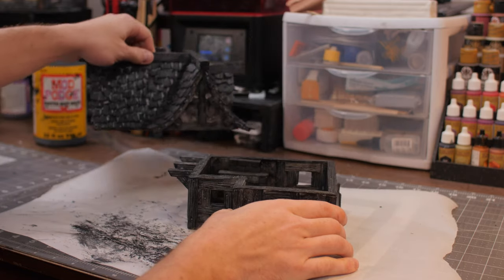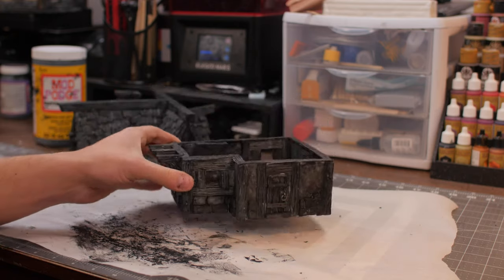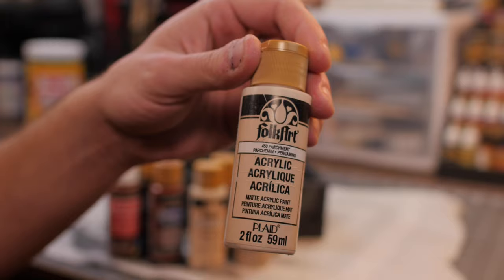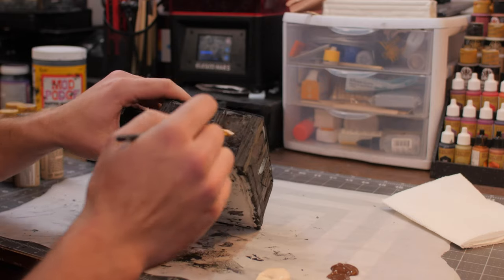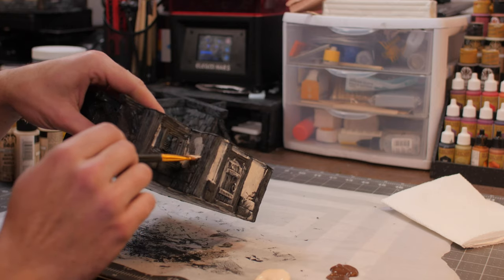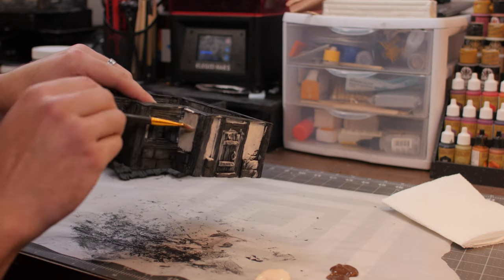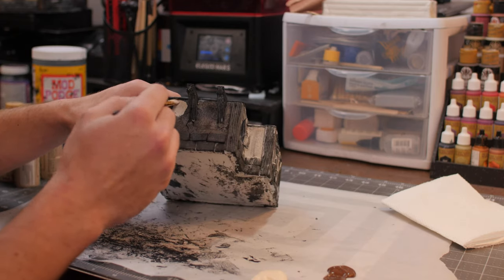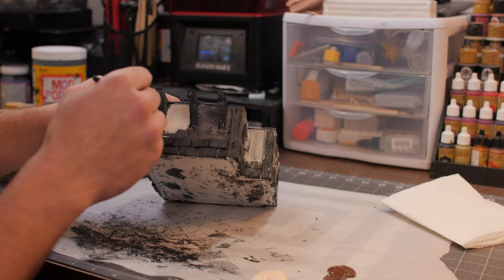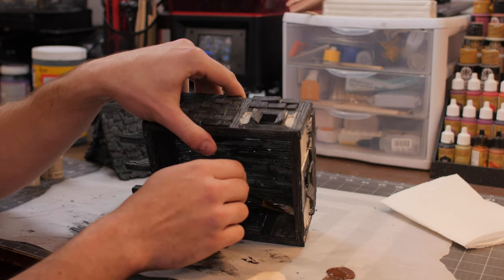We're going to start with the bottom layer first, grabbing some Folk Art paints — parchment is what we're going to start with. We're going to start painting the stucco with this parchment. This first coat you can be really liberal and don't worry about getting it on to different areas — this first coat doesn't have to be perfect at all.